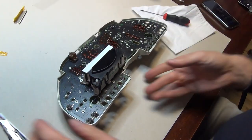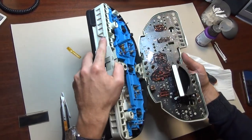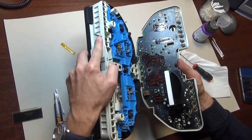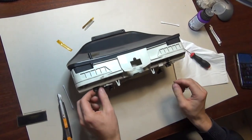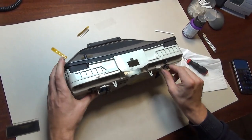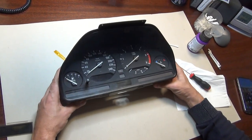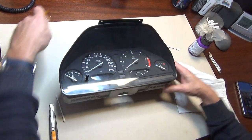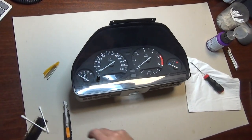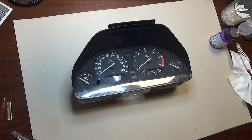That's it. I grab the cover and turn it 90 degrees clockwise. I now have a speedo here with a brand new, beautiful display working perfectly. That was all. If you have any questions, just let me know.